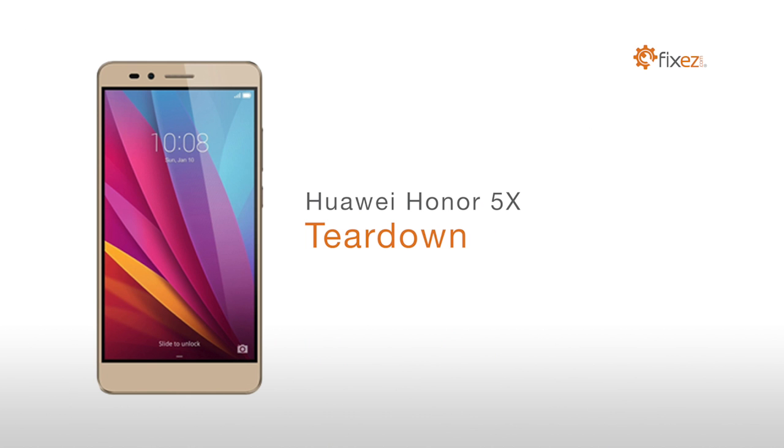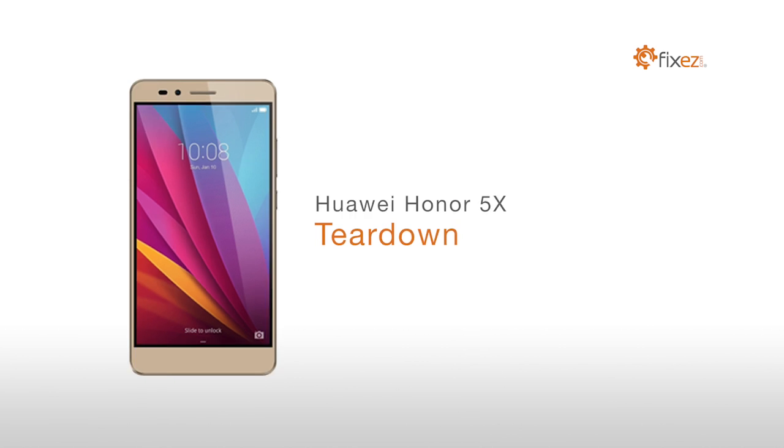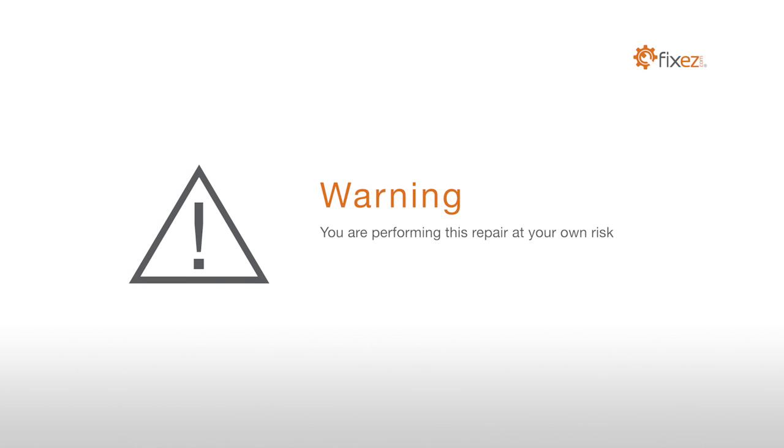Huawei Honor 5X Teardown. Warning: you are performing this repair at your own risk. We claim no responsibility for any damages that might occur.